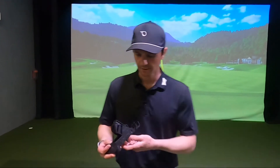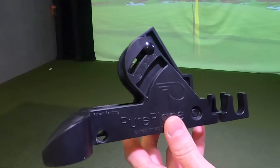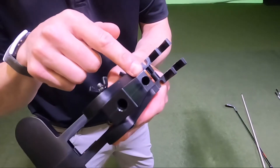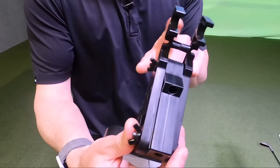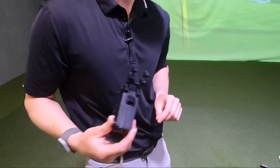Let me show you how to use Pure Plane. You can see there are different numbers here — those represent the angles that you can set the alignment stick. The alignment stick is going to go into this slot. There's another slot and I'll show you later how that works. This is the channel where the golf club is going to rest, and you can see these slots — that's where golf tees will go in and stabilize Pure Plane if you're using it outside.